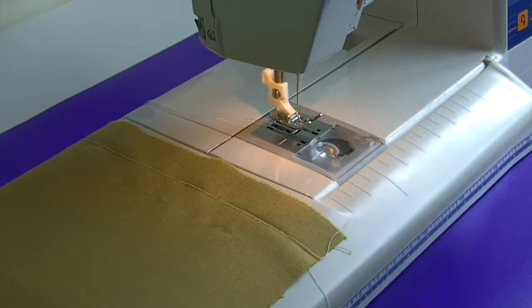Before I actually do the stitching for you, I just want to let you know the position that your machine should be in. You have to make sure that your stitch length is on its highest stitch possible. And your thread tension needs to be between 1 and 2 — I've actually got mine at about 1.5.